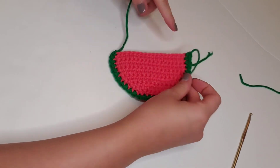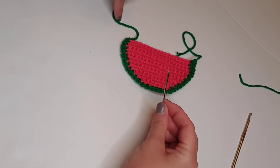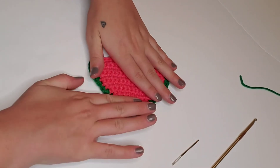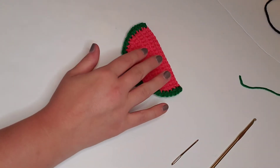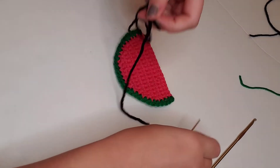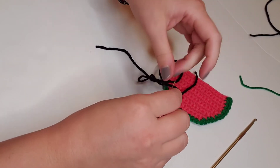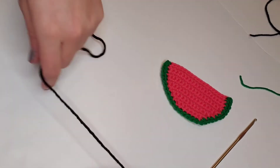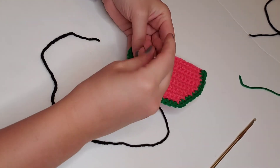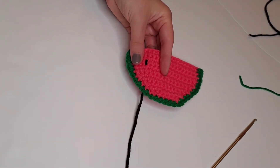Next, we'll weave in these green ends really quickly. The only thing left for our watermelon is the seeds, so we'll get some black yarn, snip off a piece, and string it onto our tapestry needle. I'm going to place three seeds across the top, starting in the top left corner — just one little pass through, and then repeating it three times through the same stitch to create one seed.